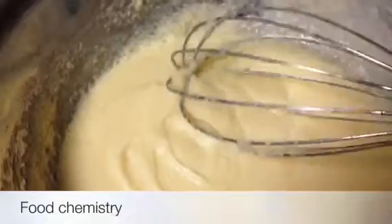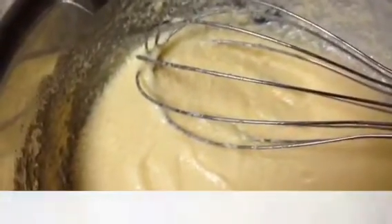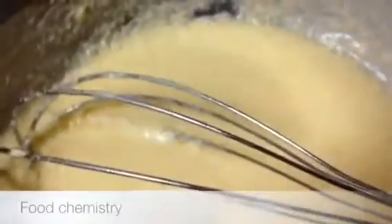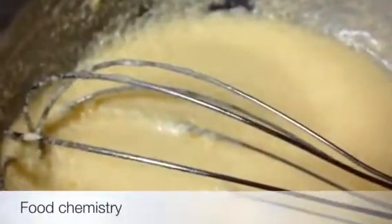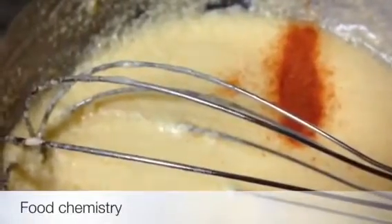Now I will add the flour and baking powder. I am also adding food colour because cake crust is a light brown colour. This dried brown colour is optional — you can add it if you like. This is my flour.